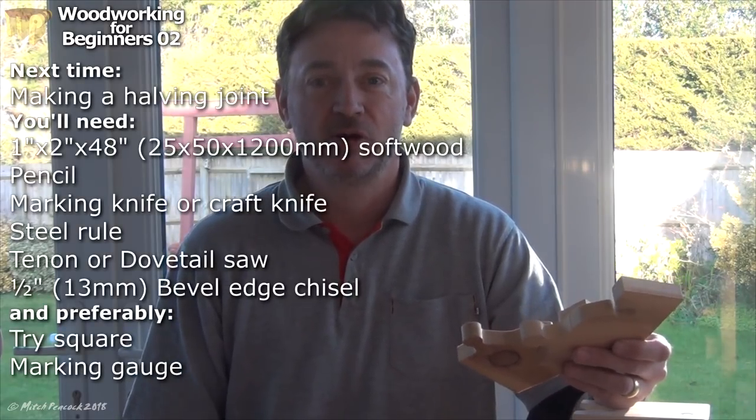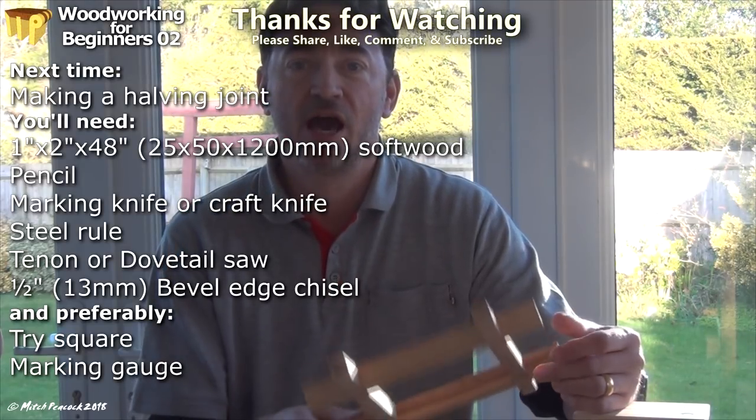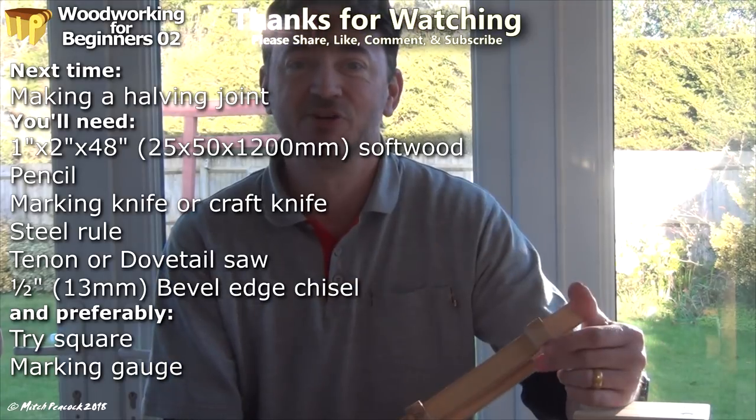Whichever method you choose, do send me some pictures of what you make — I'd really love to see them. Next time we'll be looking at a halving joint, so I'll be introducing some new tools and we'll be able to make a frame something like this. Cheerio!